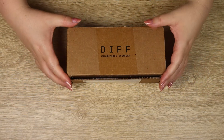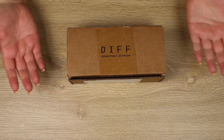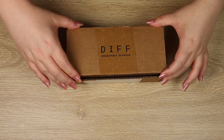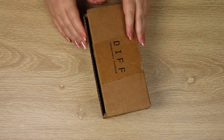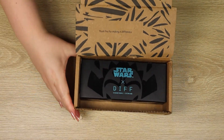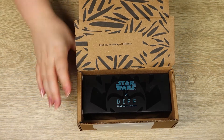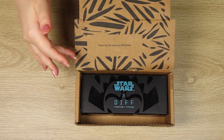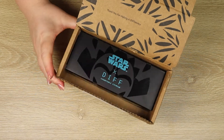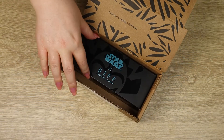I like how small and compact Diff send their items. This is obviously sunglasses — it's a pretty small box. It's come all the way from the US so very glad it arrived safely. Inside we can see some branding that says 'thank you for making a difference,' which is one of their slogans, and then inside we can see the Star Wars sunglass case.